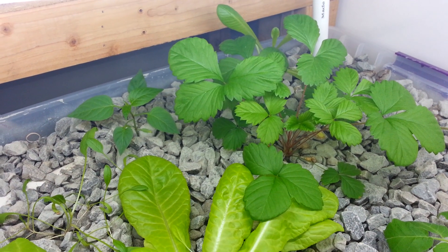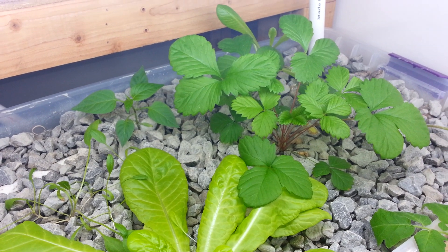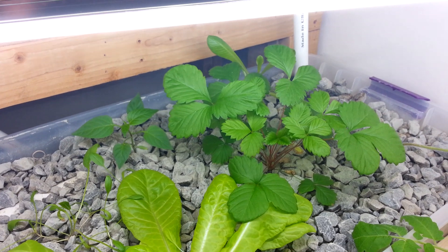Hello YouTube! Just wanted to do a quick update. I said it was going to be a little while, but I actually got the vertical system finished, so I wanted to give you an update on what it looks like.